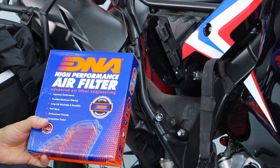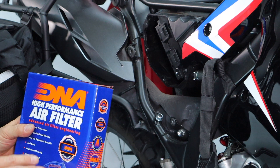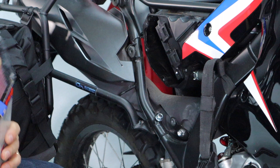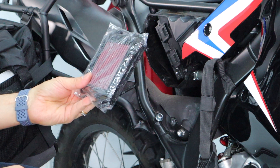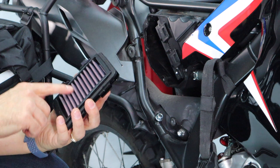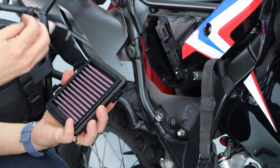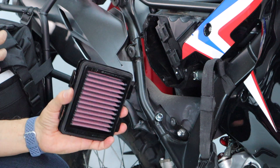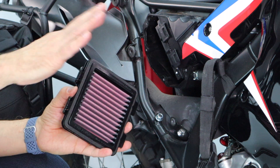The last piece is to replace the stock air filter with the DNA air filter. It flows a ton more air — you can see the specs on the box. It's also the type of filter that needs to be oiled and cleaned regularly. They come pre-oiled from the factory, and you can buy the oil and cleaner to maintain them. The material itself allows much more air through, so the oil does a good job of grabbing dirt particles to keep them out of your engine.